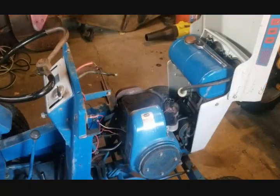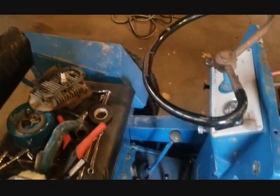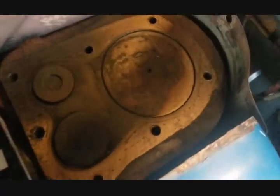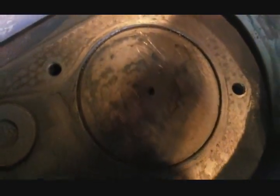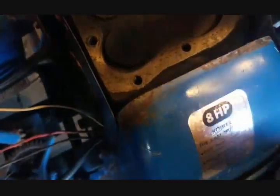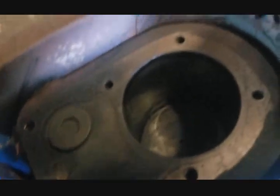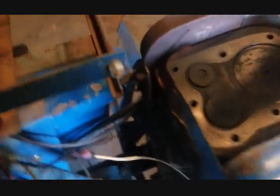I've got the head removed. I need to find my brass brush for my rotary drill, but it is actually a standard bore and my piston is tight. The bore is good — no scratches, no grooves, nothing — so that's in good shape.